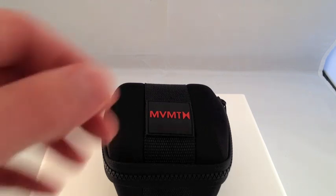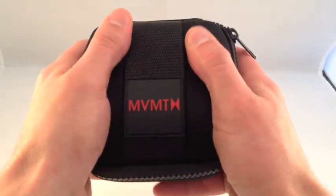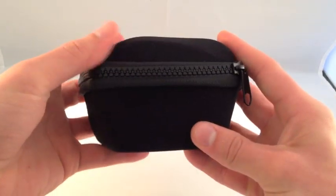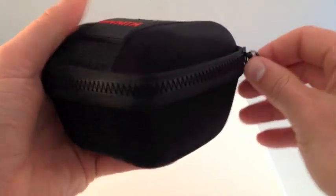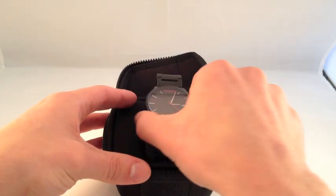As you can see, this is the case that your watch will be coming in — a nice rugged neoprene case that's definitely going to protect the watch during shipping. Nice oversized rugged zipper here adds a nice flavor to the case. All right, so let's open it up and take a peek at the watch.